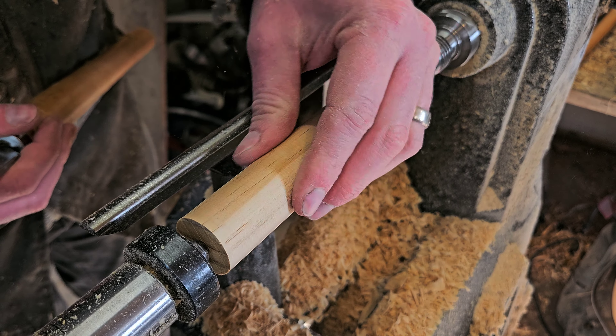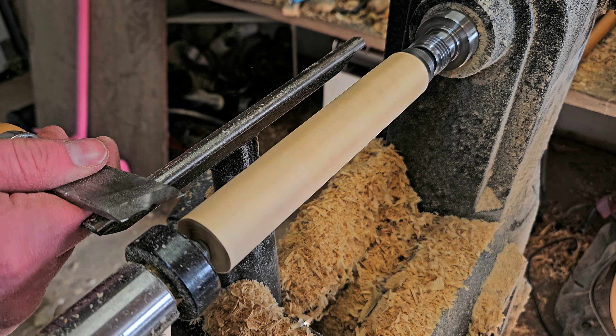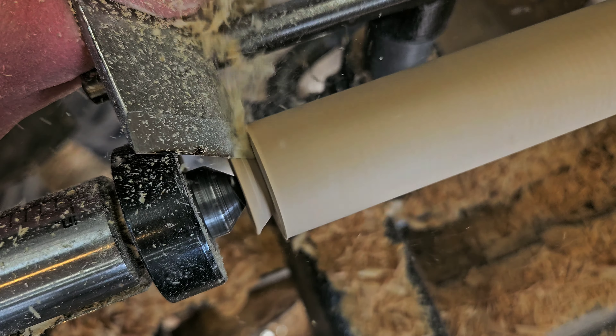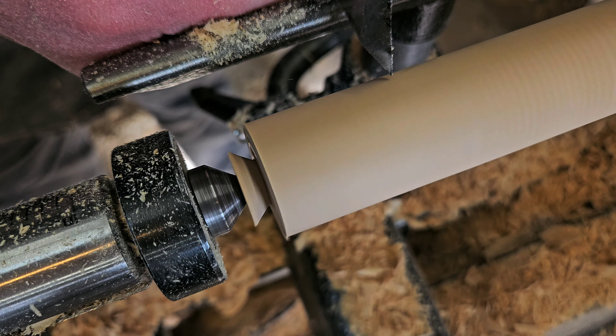This piece of wood seemed to have a knot in it, so I didn't know if it was round — had to stop and check. Spoiler alert: the dismount on this piece at the end is not good. Next up, I cleared a bit of space at the front so that I wouldn't have the point going into the end of the honey dipper.